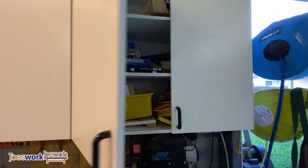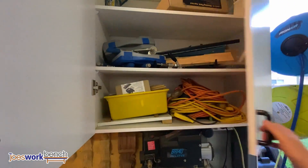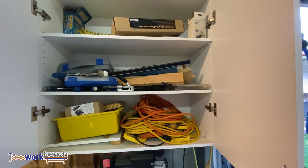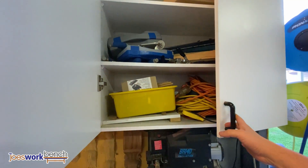In this last cupboard I keep waterstones, extension leads, there's a Kreg jig in there and some other jigs and accessories — there's a hinge jig and a shelf pin jig.